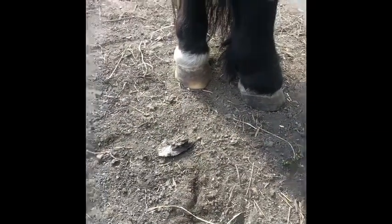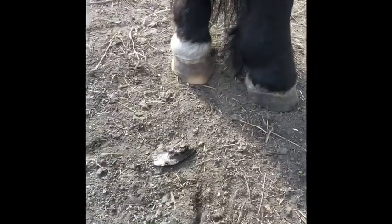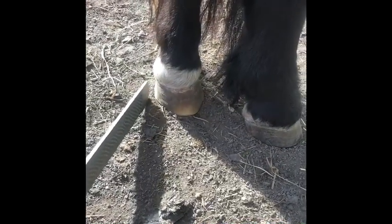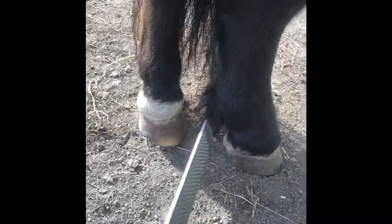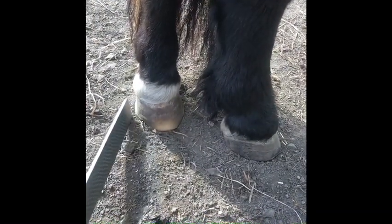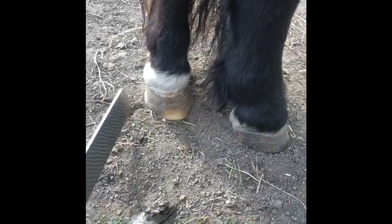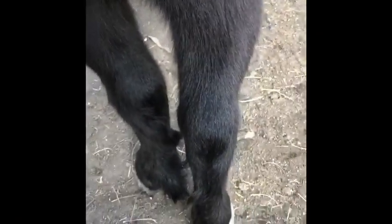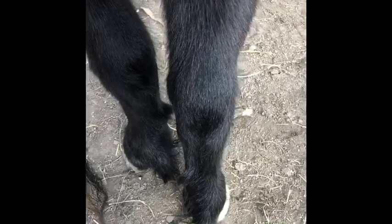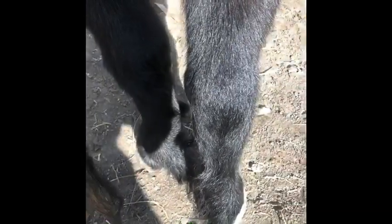We're trimming a Shetland here, and typical of a lot of ponies of this type, the outside wall is really steep and the inside wall is sloped. When we look at the hocks, see how close he is - it's quite rare for a Shetland to be square at the back. More than likely they're close in the hocks, and that translates to the feet having a lot of pressure on the outside heel.